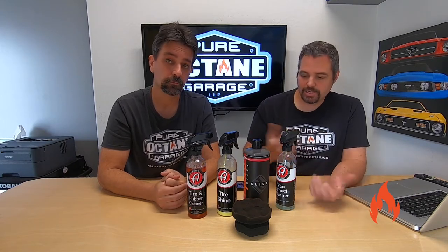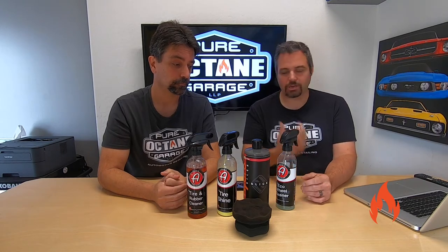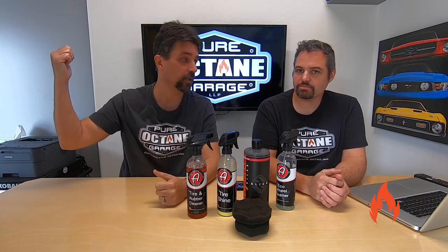We've kind of covered everything, so let's head on over to the dirty wheel and tire — tire and rubber and wheel.